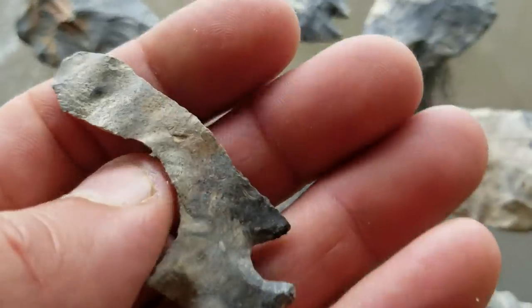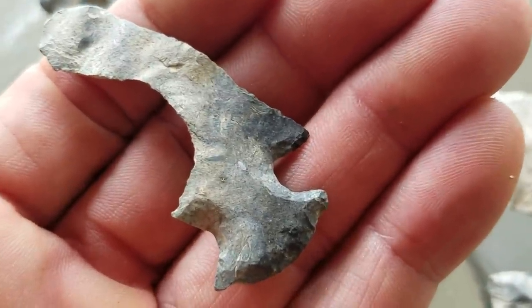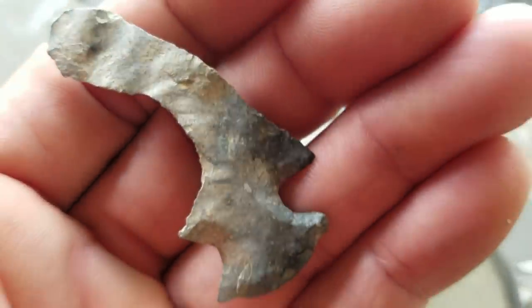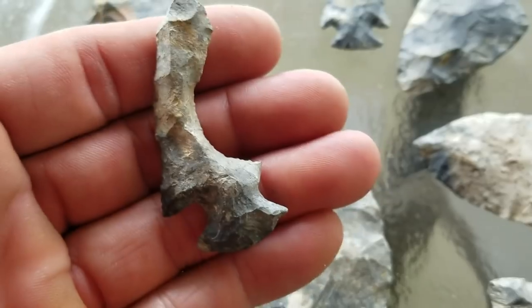I've shared this piece before but it's part of a cache. Some people asked, since I said it was a cache in the last video, I was asked to see the entire cache and this is it. It's a uniface and it's a classic shaft scraper — a darn nice one.